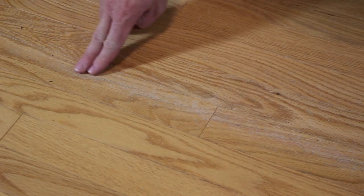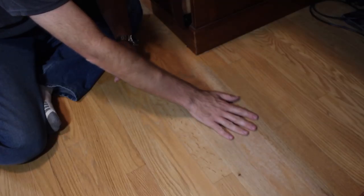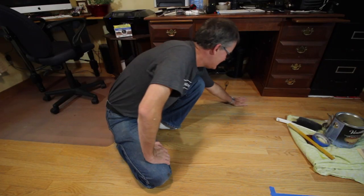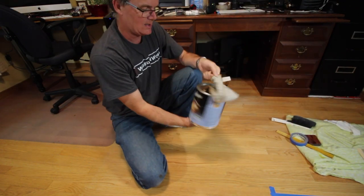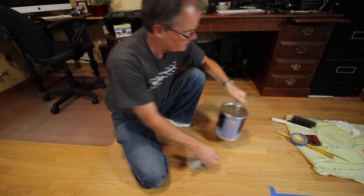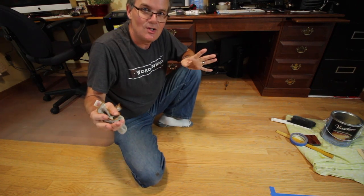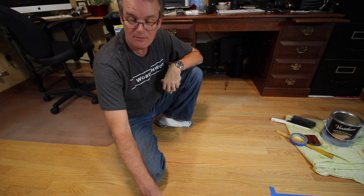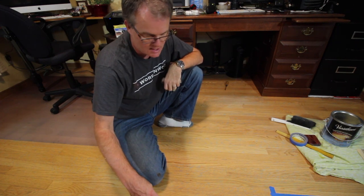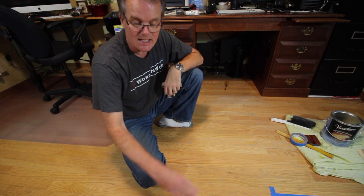It is chewed up all along the edge, especially up at the front where the chair sits and I put my feet — it's practically bare wood there. This is not a sponsored video, but I bought some water-based floor finish and I'm just going to do the best I can. Ripping out the floor isn't going to happen. You could patch a floor — there are lots of videos about taking boards out — but I'm not doing that this time. I'll sand it down a bit, put some new finish on, and see how that goes.